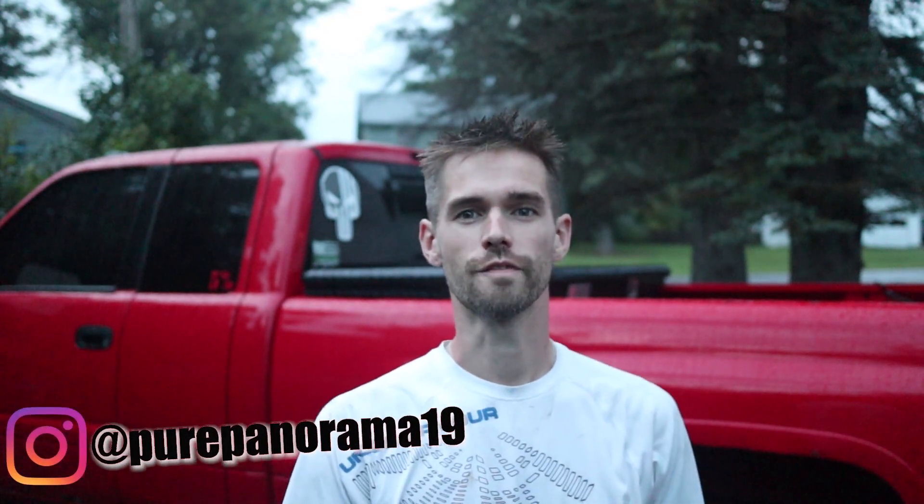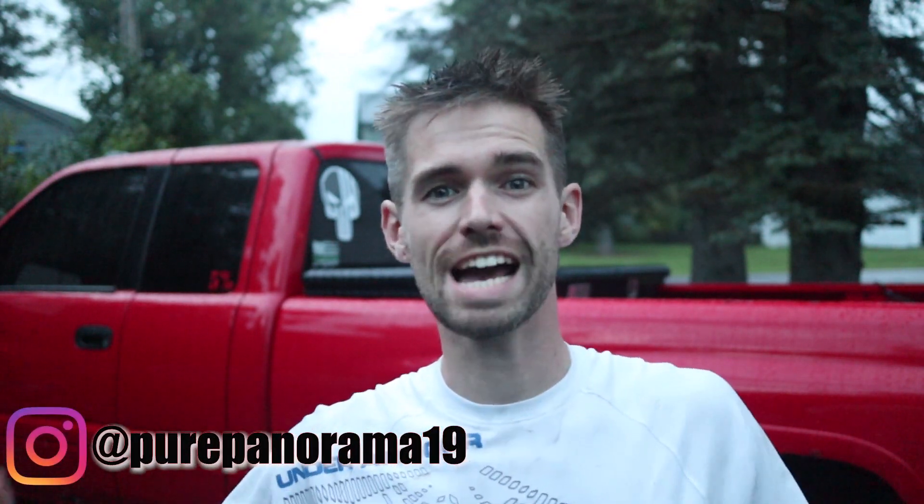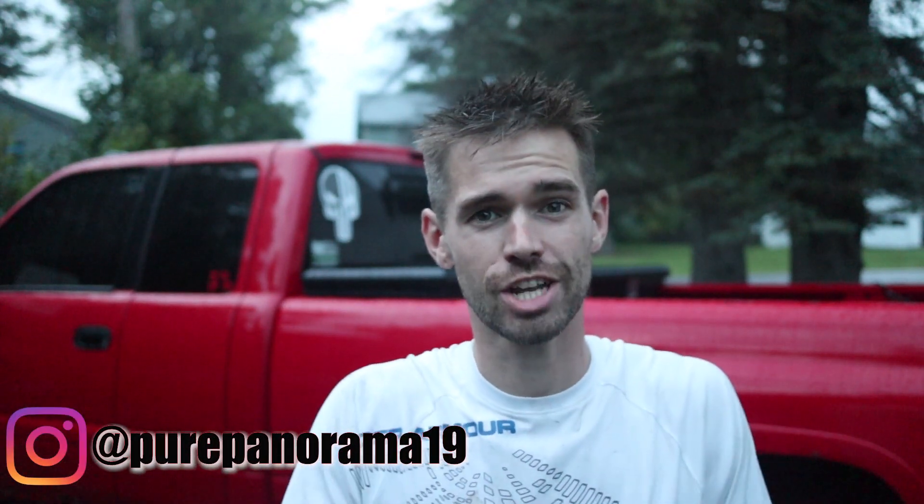Welcome back to another video on Pure Panorama. Smash that like button! I am out here in the rain tinting the third brake light — one of the most requested things from you guys. You wanted to see it get tinted so that it matches the other two tail lights we already tinted and color matched on the truck. That third brake light stood out like a sore thumb with that white look up top.